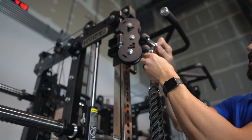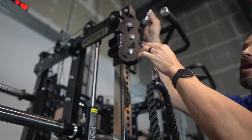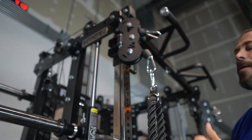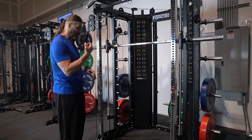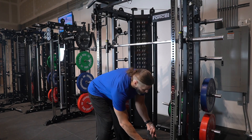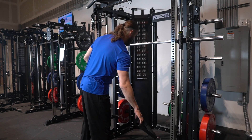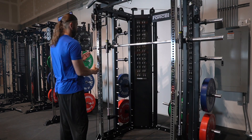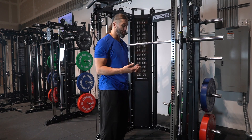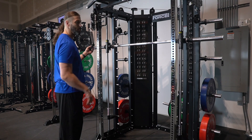For biceps, you're going to pick the top hook as you do a curl upward. For triceps, you're going to pick the bottom hook as you go in a downward motion. So for the reverse tricep pushdown, I have the bottom hook, and for reverse grip bicep curls, I have the top hook. When you're doing a push movement from top to bottom, pick the bottom hook. When you're doing a pull movement from the bottom, pick the top hook.